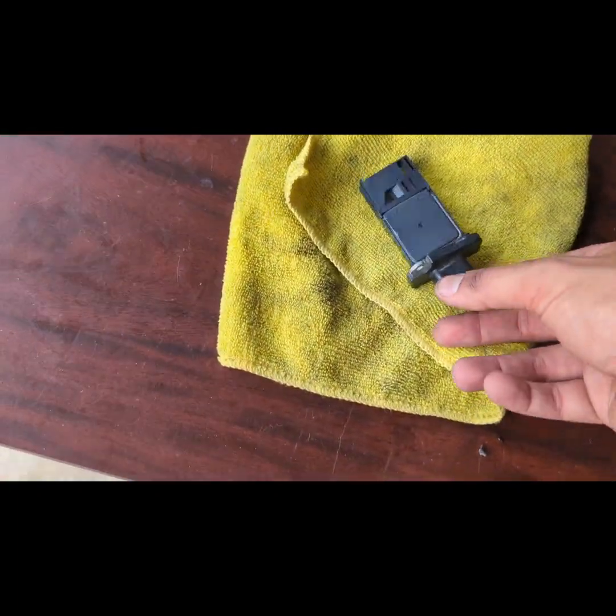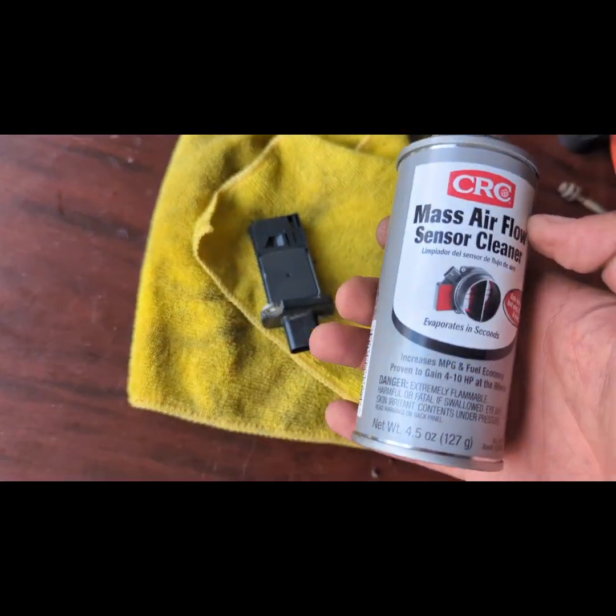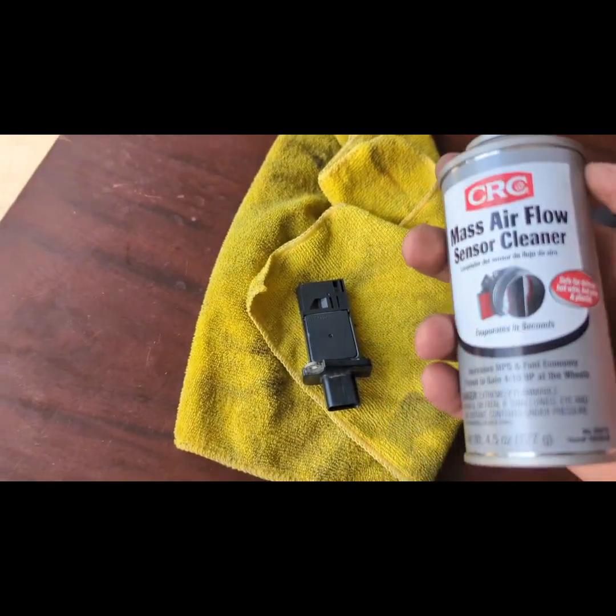You can only spray mass airflow sensor cleaner on a mass airflow sensor — do not spray this inside your throttle body.